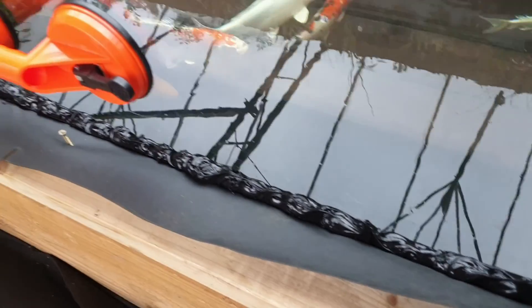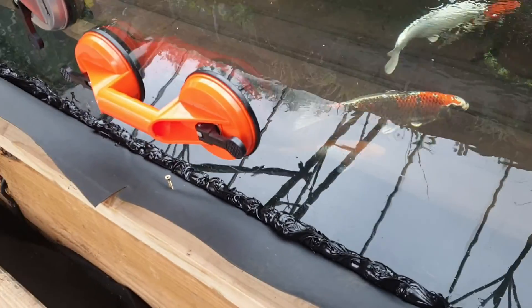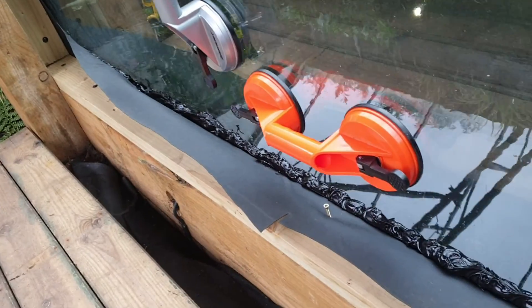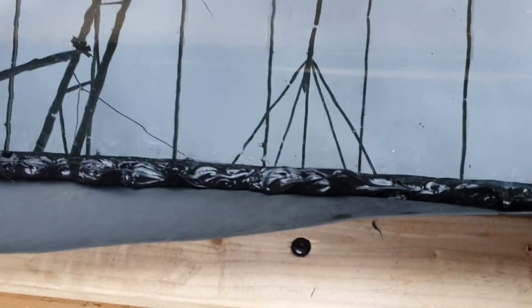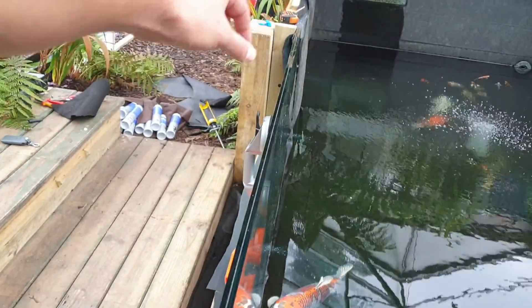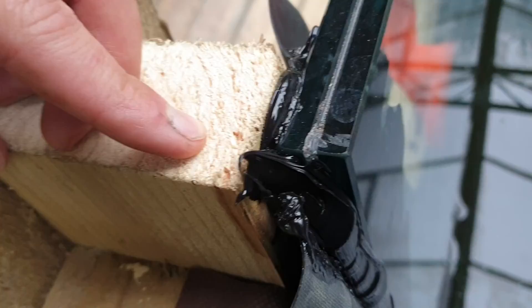We've basically put too much sealant on because there's a bit of a bow in the sleeper. We've had to put about a 2 centimeter bead all the way around. I've even put some around the outside because there's a centimeter gap on each side, just to give a bit more room for the sealant.